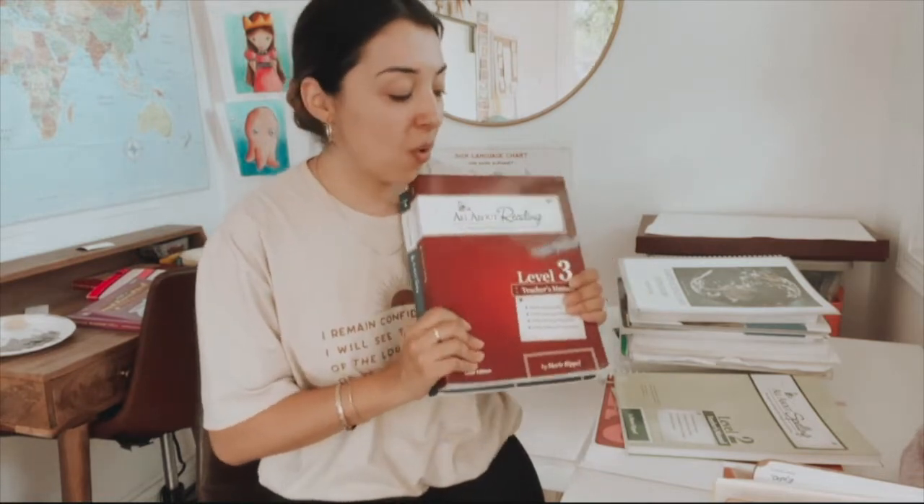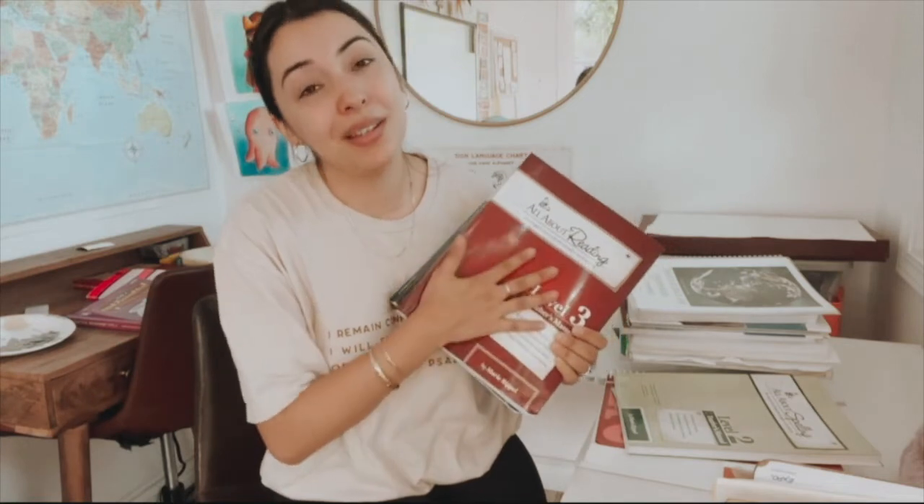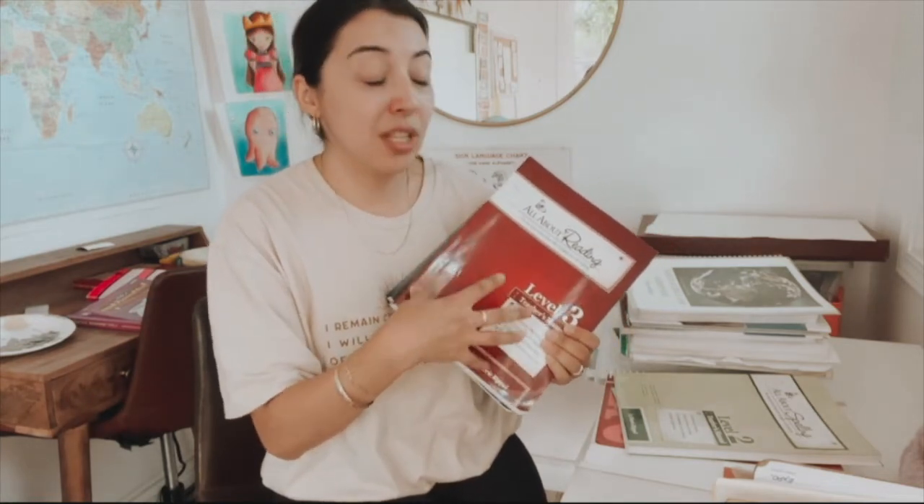Level four is actually the last level they have for All About Reading, so my third grader is definitely disappointed about that — she loves this. It comes with so many different manipulatives. It's an Orton-Gillingham method, so it's very kinesthetic and good for all types of learners. We had an amazing time with this. Quick, easy lessons — the teacher definitely has to be involved, but we love this one and we're continuing on.